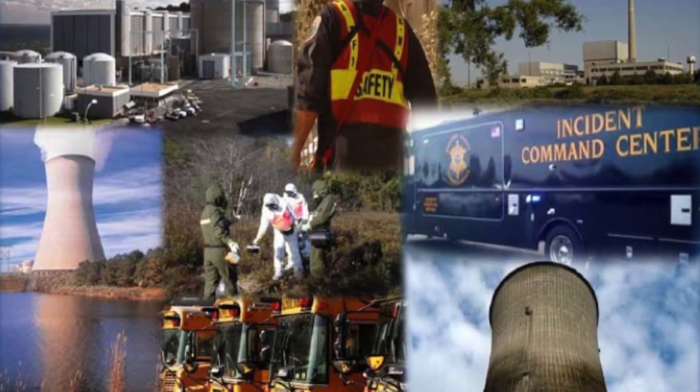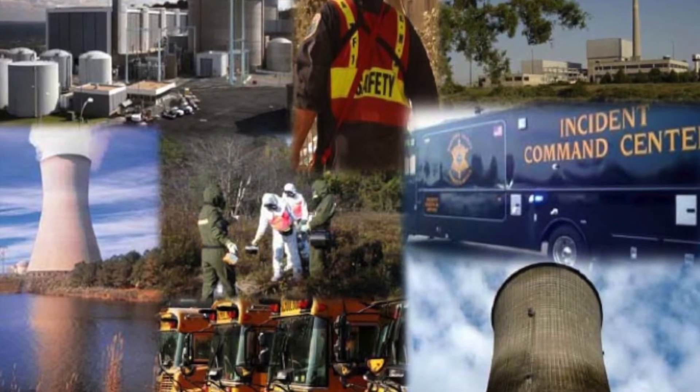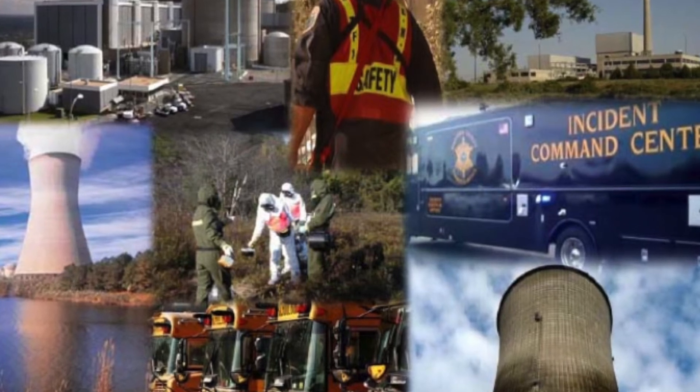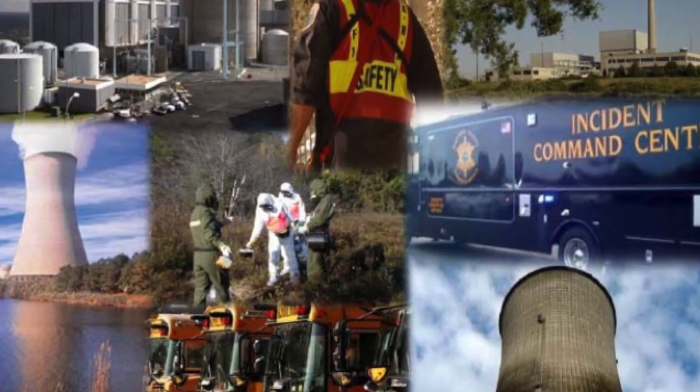Your role in the Radiological Emergency Response Plan is an important one. This portal monitor is just one of the tools used to protect the health and safety of the public and our emergency workers.